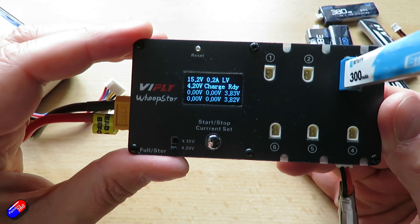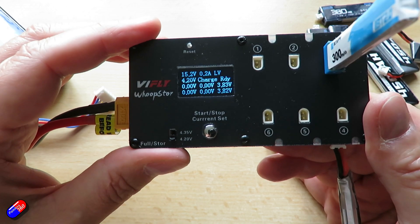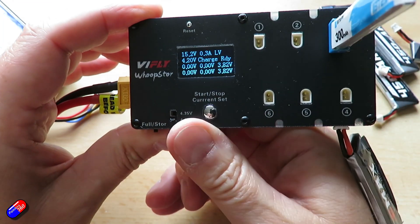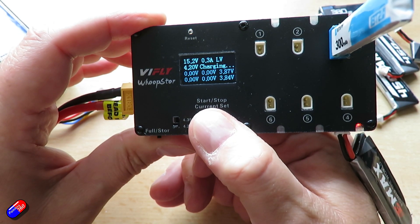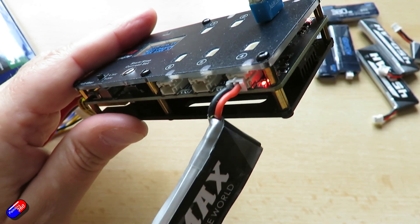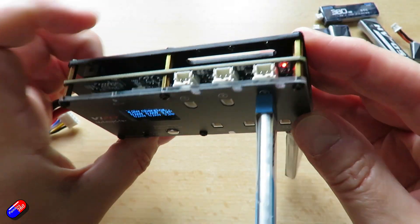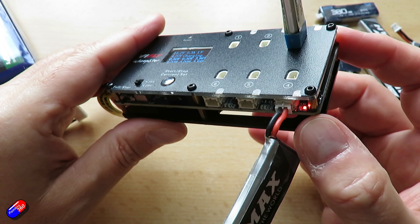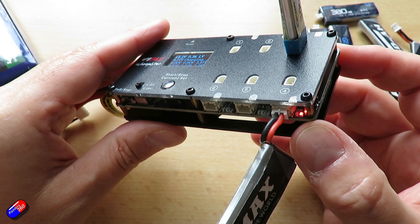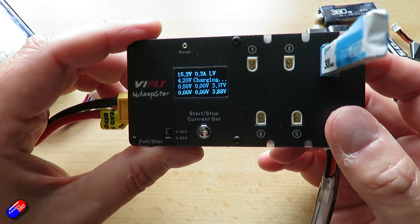With those plugged in, you can see on the screen that it tells you exactly what's going on — it tells you the voltages. There aren't really lots of LEDs until we press the start button, and then the LEDs come on. If it's solid red, it's charging. If it's flashing red, it's nearly charged. However, if you are putting them into storage mode, then it's a yellow light that comes on and starts to flash when it's nearly back to storage charge.